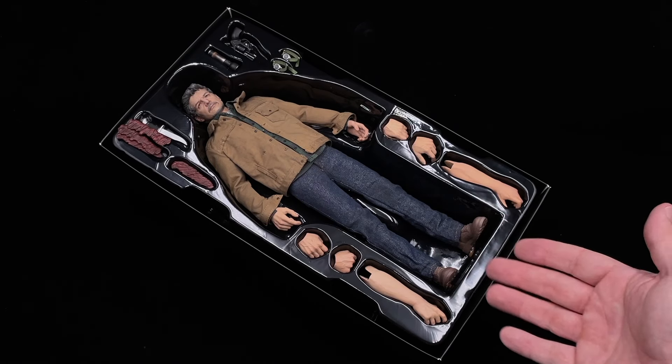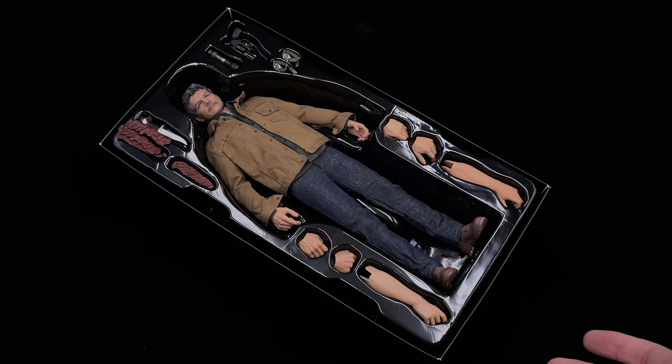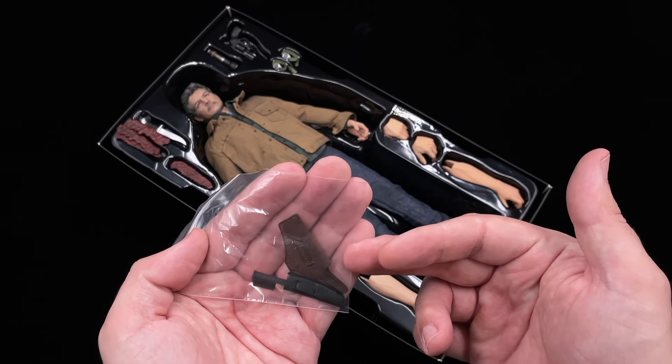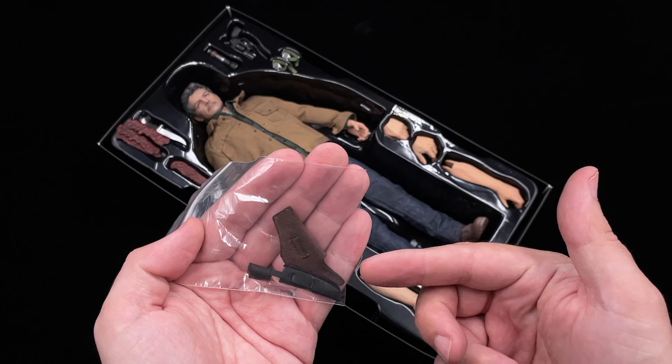Inside in the first layer we do have our figure with a bunch of hands and replacement arms. But before we go further, Toysera did miss to ship the holster, so you need to contact your retailer if you are indeed missing these accessories.